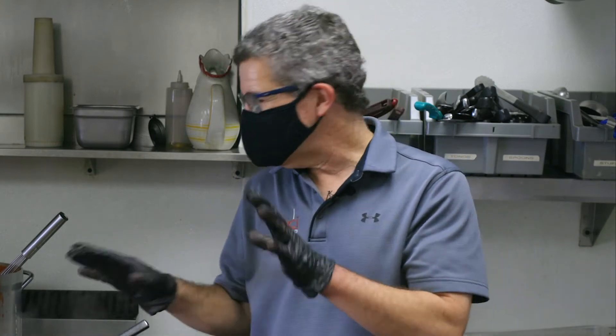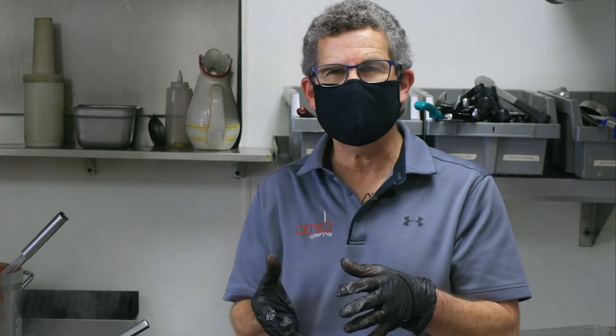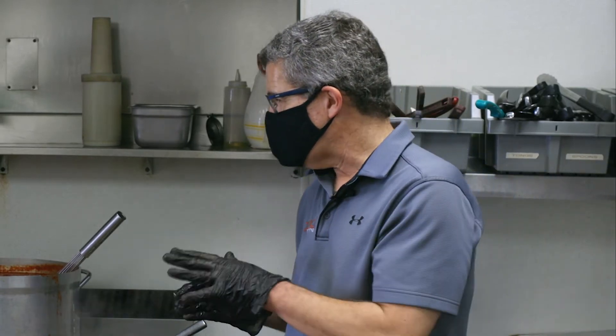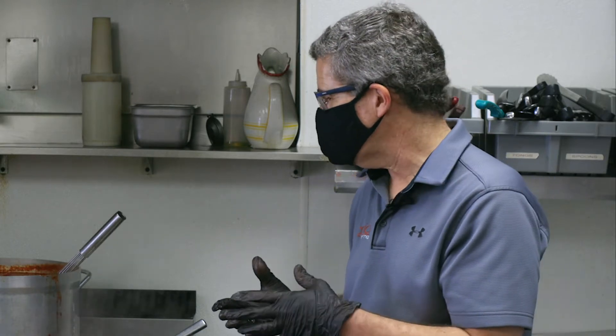As your ground beef and sausage, spices, and vegetables start to finish up cooking, we will take these items and pour them through a strainer in order to get off the additional liquid coming from the meat. We're also going to pull out the bay leaves that impart quite a bit of flavor but aren't very fun to bite into. After that, we will add our prepared marinara to that mixture, mix it around, let it simmer a little bit longer to impart all the flavors together, and then you will have a sauce that's ready for whatever pasta dish you have in mind.